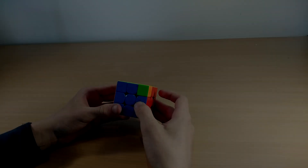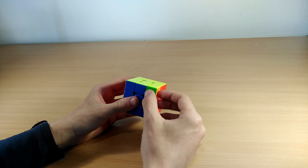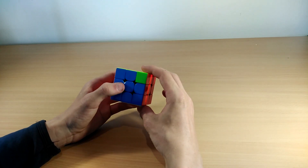The next one is the Y perm. You know it's a Y perm when there's a bar here and a bar on the opposite side like this, with one being incorrect. You hold it with the left one facing in front of you and the other one to your right side.